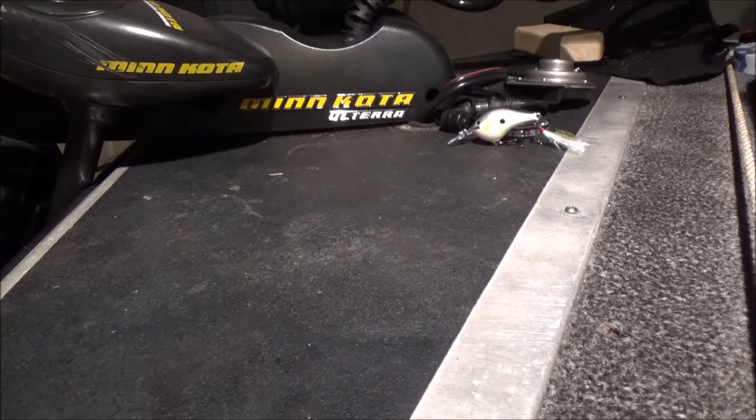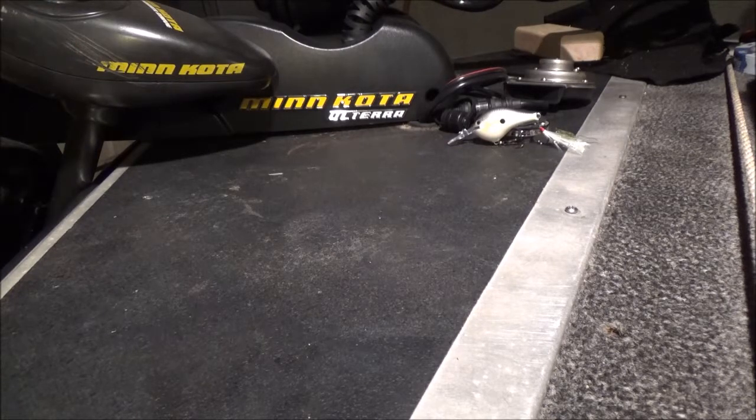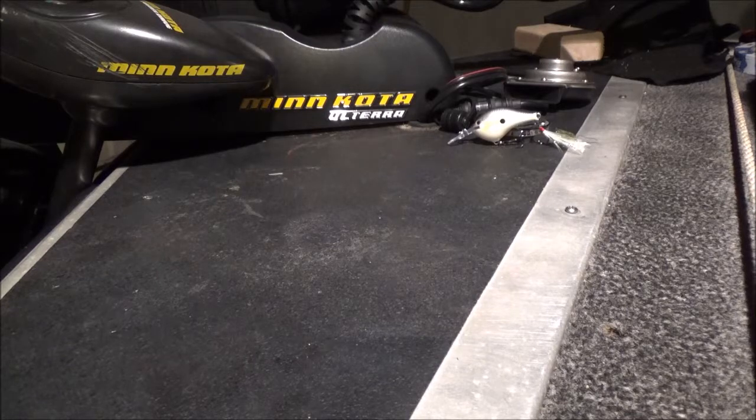I'm going to make a quick video on how I caught my boat on fire this past summer and what you can do to avoid it. I bought a boat used and rewired the whole thing with the exception of this Minn Kota power drive. As you can see, I now have an Altair on here because of this incident.